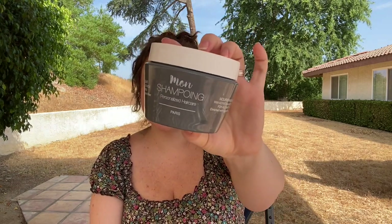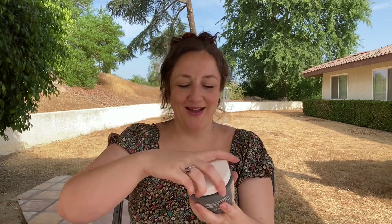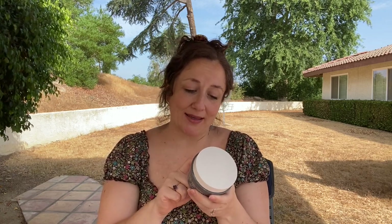The next thing is the Mon Champouin personalized hair care hair mask. This is made in Paris, which makes me feel a little fancy. It says it's with keratin and goji berry for all hair types, enriched with fig and flower scent — and I would say that's a very accurate description of how it smells. It smells very good. It has this interesting gel consistency, and it definitely does have silicones in it, which is probably one of the reasons I like it a lot. I repurchased this and I am amazed at how well it works.